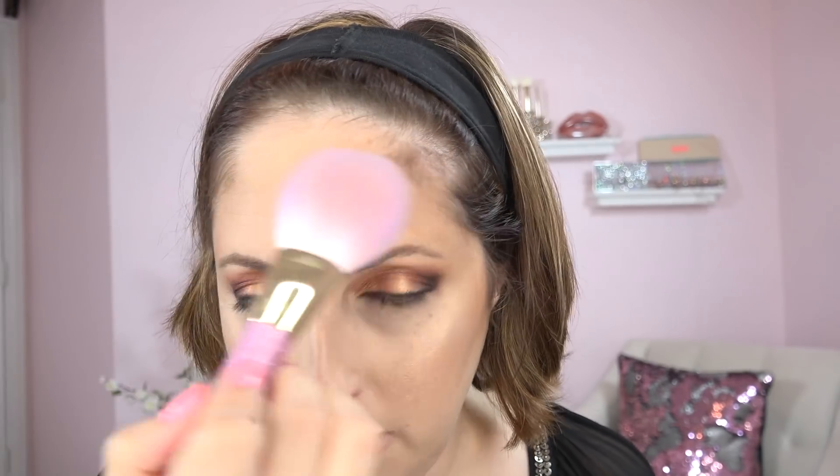This powder is really good for buffing because it has just a tiny bit of luminosity — not shiny, just luminous. I put a little bit on the same brush, start down here, do my cheeks and my forehead, and that gives a finished, blended glow. If there's any slight harsh line in your cheek, bronzer, or anything like that, the blending takes it out, blurs it, and makes the whole thing look really finished. I love the subtle glow on this powder.